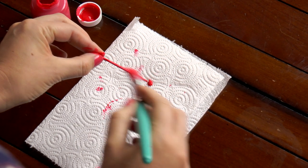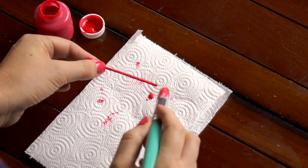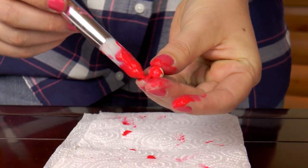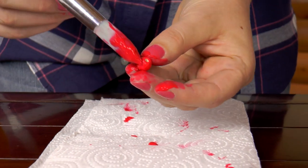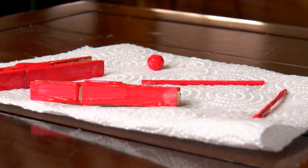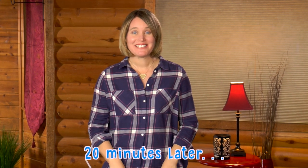I wouldn't worry about getting your fingerprints on it because you can always touch it up once it's dry. Besides, it's fun to get your hands all full of paint! All right, so let's wait for that to dry. Now that your items are dry, let's put together our planes.